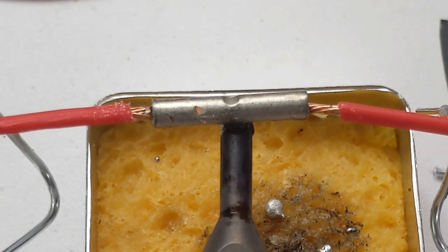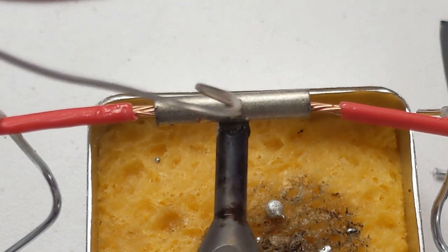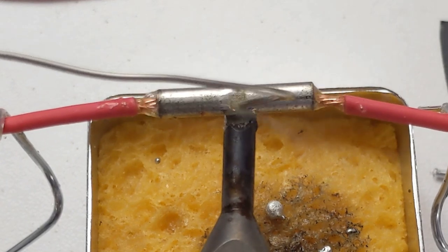I'm going to go ahead and speed the video up here while I solder the rest of these three solder joints, and at the end I will show you how not to solder.